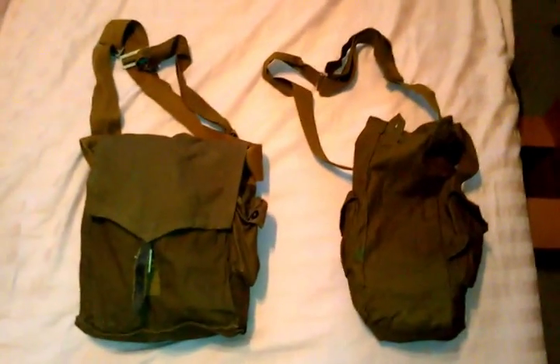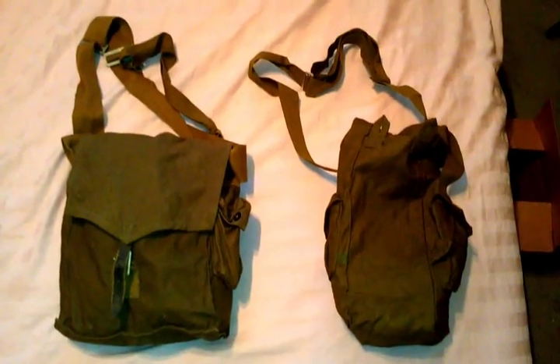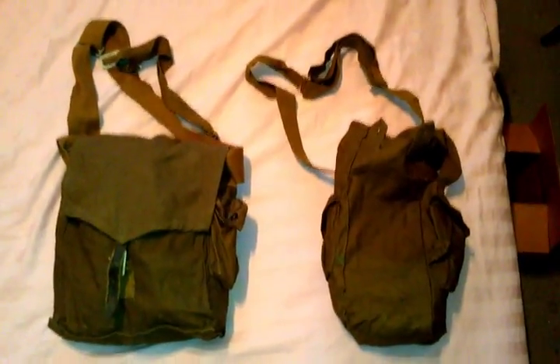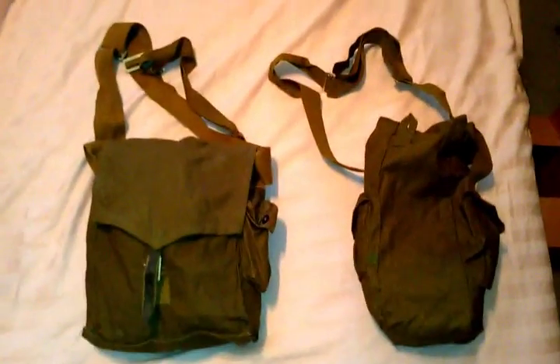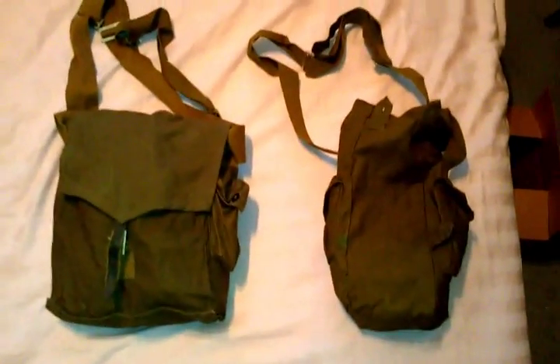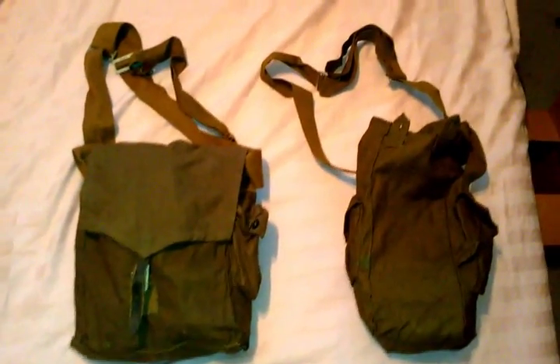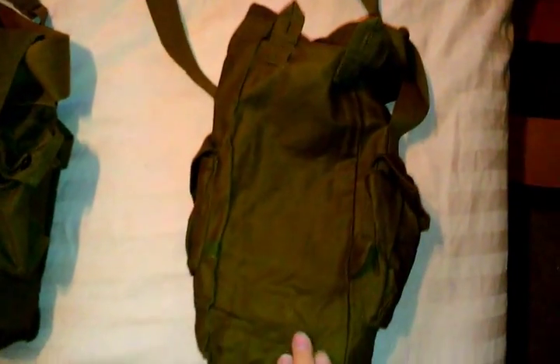There is an evolution to how it works — different parts were put in, and it made some parts of the mask bigger, and so on. We'll begin here in the first bag, which isn't the original bag — this is a GP5 bag. But this is the first version of the SCHM-41M that came out in 1950.